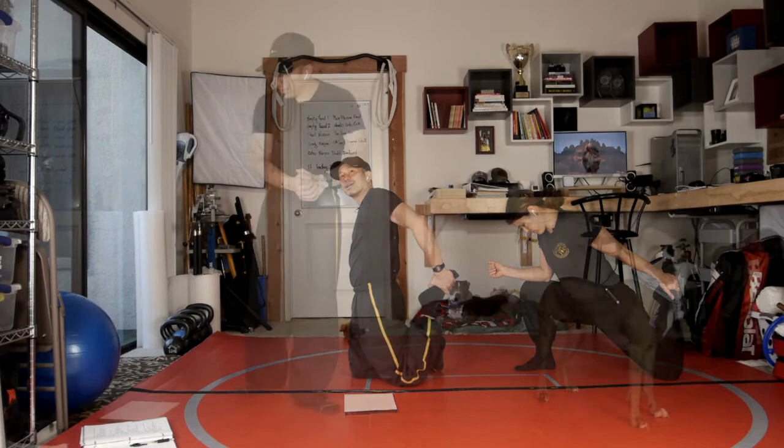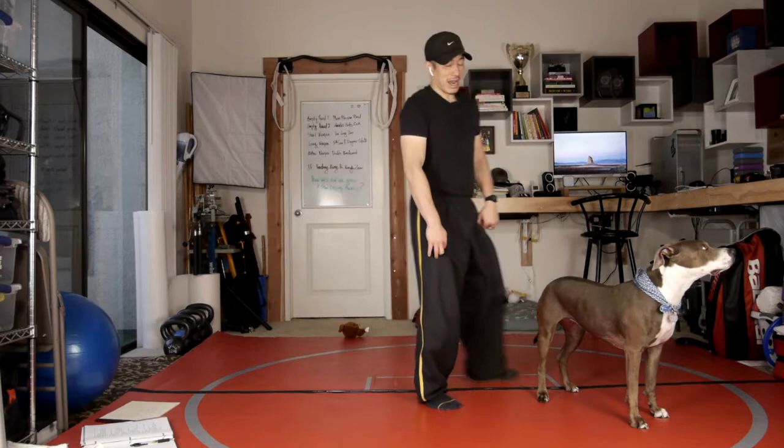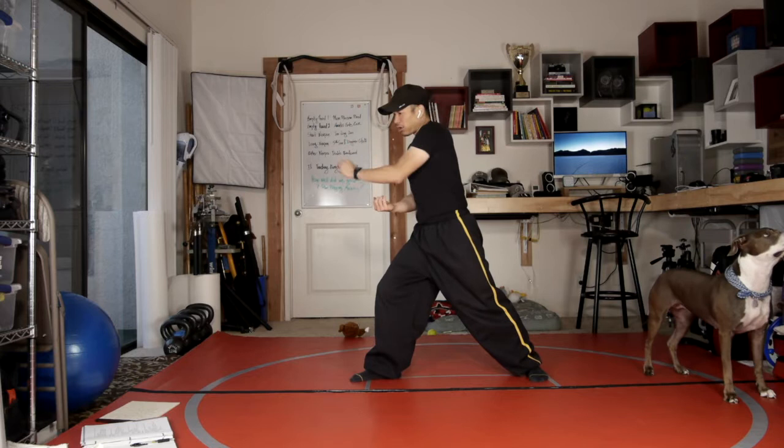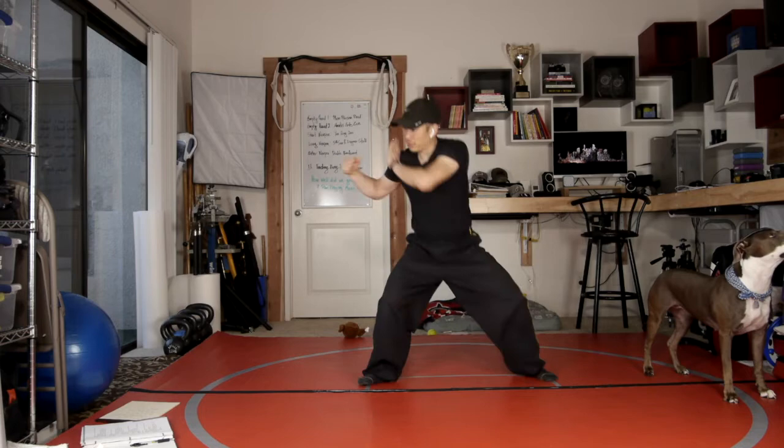The first technique we'll work on is Fortune Road number nine. That one is chow chow here, then clear, and drilling fish — one and two. I like this one because it's fast. You're checking their arm out of the way, then you do an uppercut, and as that arm goes up, you're clearing, and then you're drilling into that horse stance.